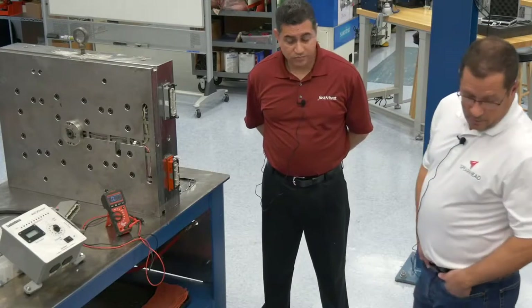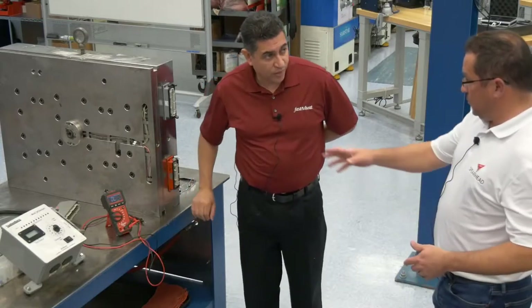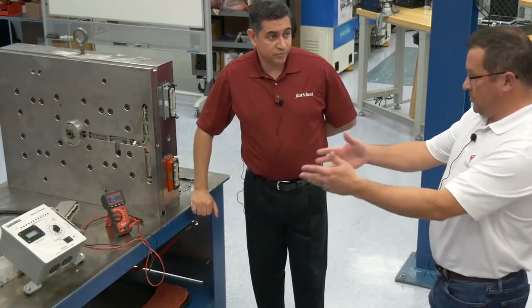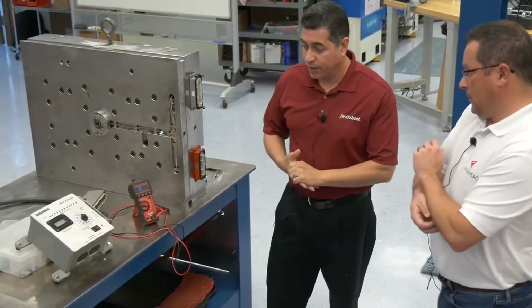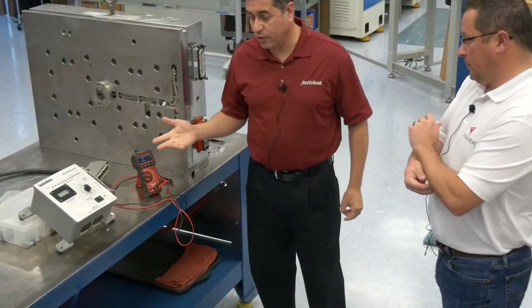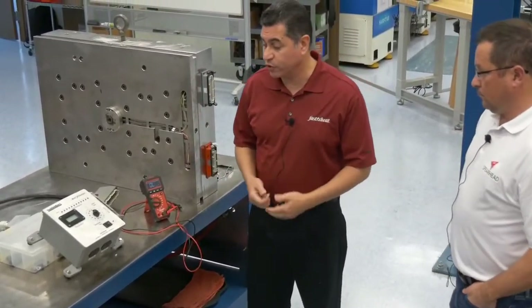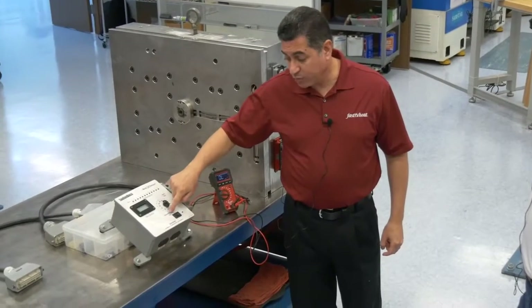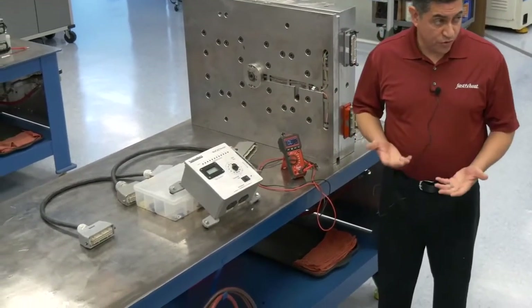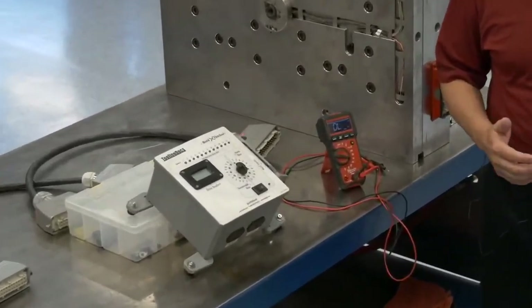So we've covered shorts, opens, and ohm readings. That's the old way of doing it. The new way — the reason why this unit was developed was that customers were asking how they can test their hot half. They wanted to test all the ohms on the heaters and thermocouples. But we can go a little further than that: if there's a pinched wire when you put that tool together, you can actually find a direct short.